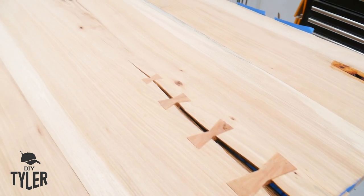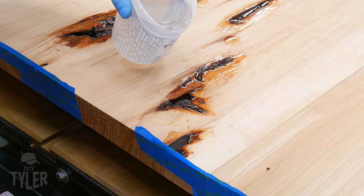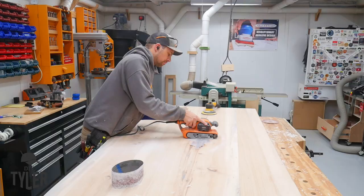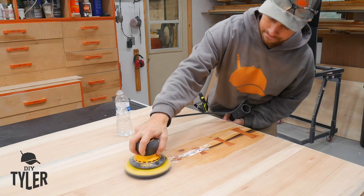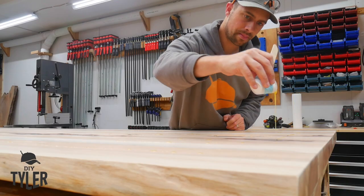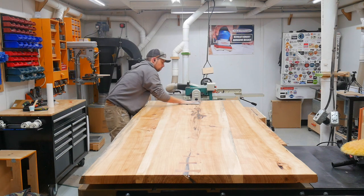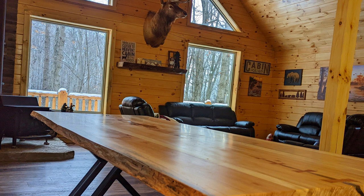And there we go folks — four hand-cut bow ties in a waterfall descending order from larger to smallest, stabilizing that crack and making sure it does not expand. Now that we've sealed our voids, in the next video we're going to fill them all in with epoxy, smooth, flatten, and sand everything down, and then apply my favorite finish for big surfaces like this — Rubio Monocoat. Make sure you subscribe so you don't miss the final steps. We're going to install the custom-made metal legs and then move this beautiful hickory slab table into the cabin where good friends will gather around it. I'm DIY Tyler — you guys have a good one.